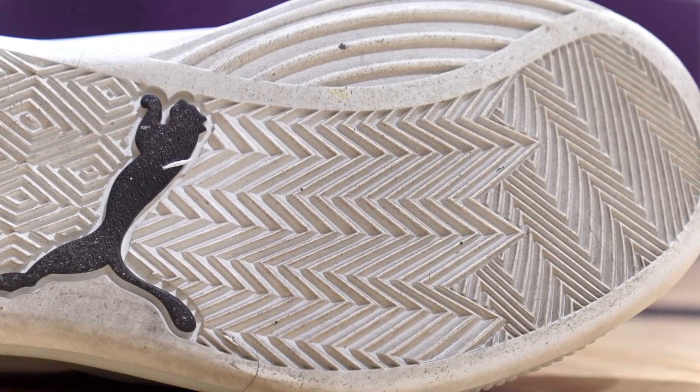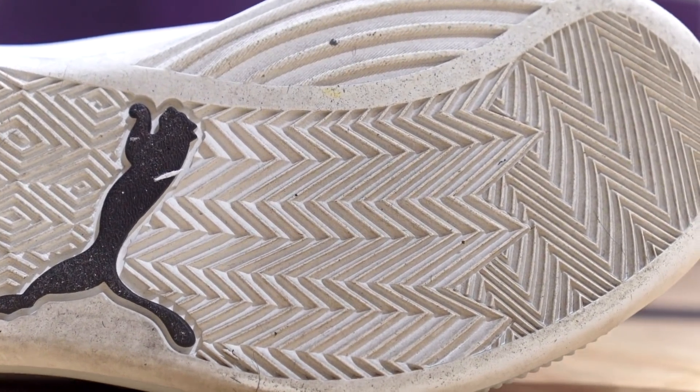When the dust did build up, I wasn't sliding out like crazy where it's dangerous — it just wasn't a good bite. Some shoes, like the Jordan 31, when there was too much dust buildup on the outsole it would just be dangerous. But this is just not as good of a bite when dusty. So traction overall — really, really good. I was very impressed with it.